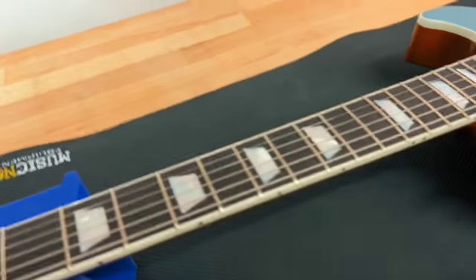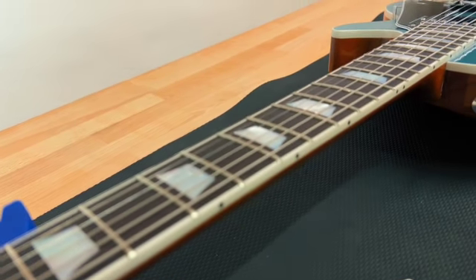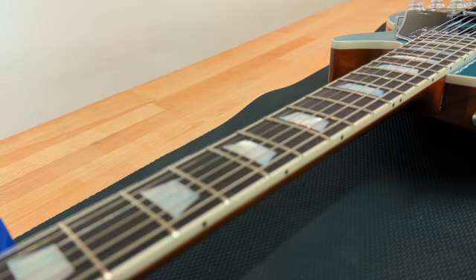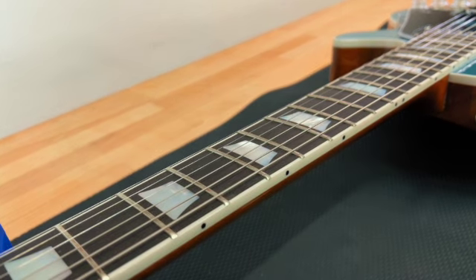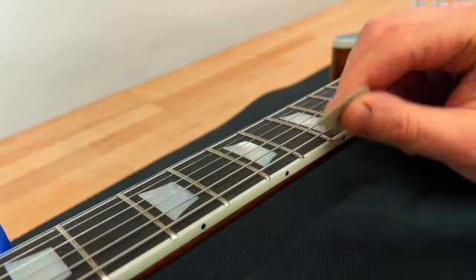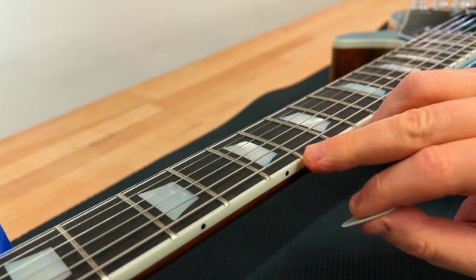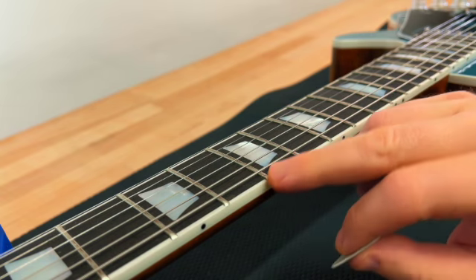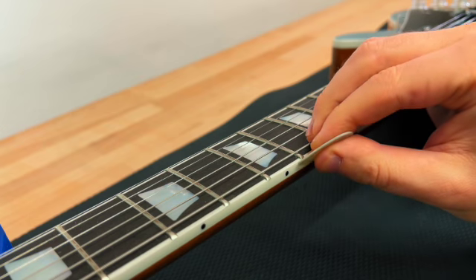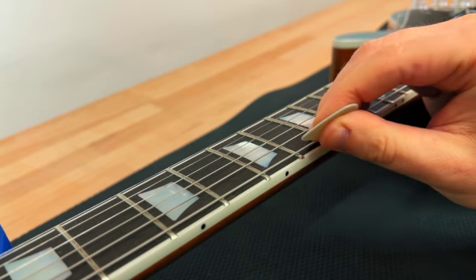Let me show you — let me just sit the camera down a bit real quick and get it at a good angle. I'm going to use a pick so that I don't damage the finish, but you're going to hear the edge that's poking out here grab against the edge of the pick. Listen. Can you hear that?